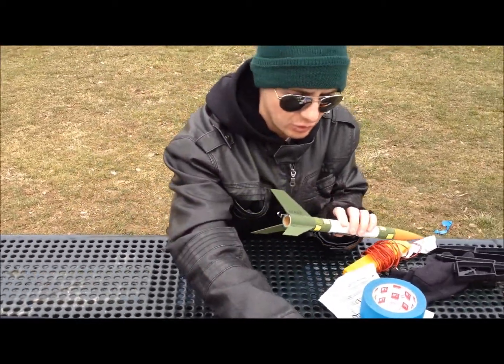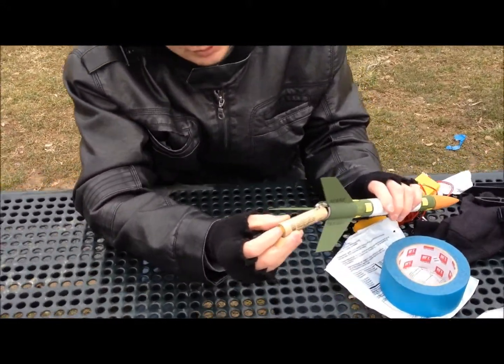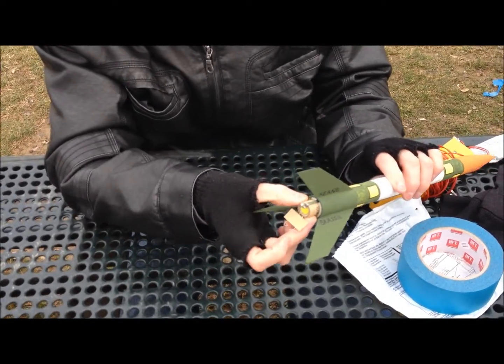I already have the motor for this one. What you do is you slide it in until it goes into that part so it doesn't shoot out.